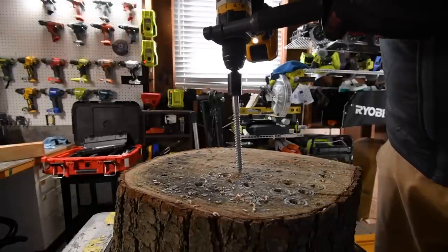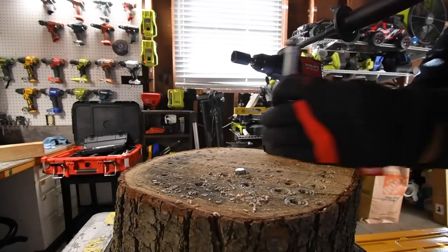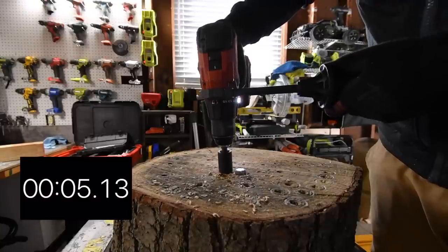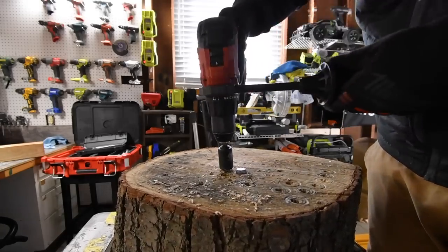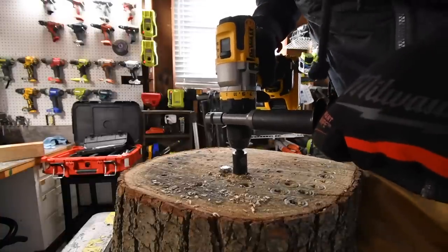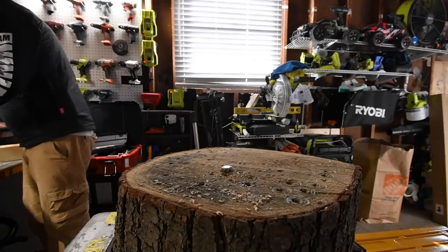Moving on to the six-inch screws, speed one. DeWalt does it with no problem whatsoever. Hilti's turn — there we go, got it, finished it. Time recorded. Both complete. That is seriously, seriously powerful.